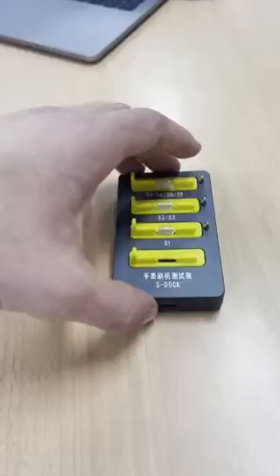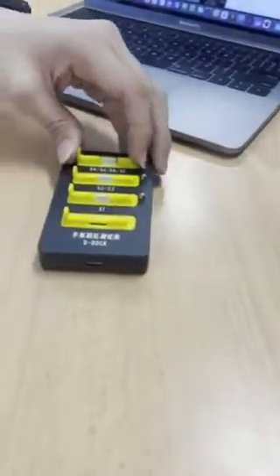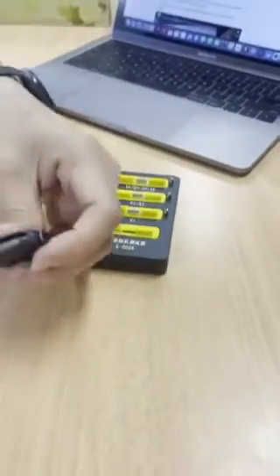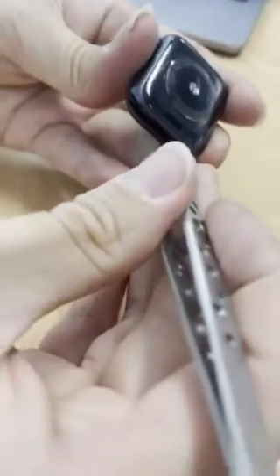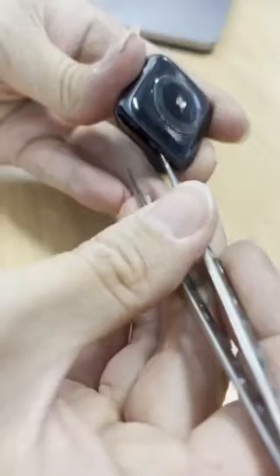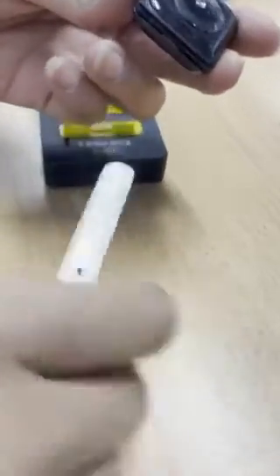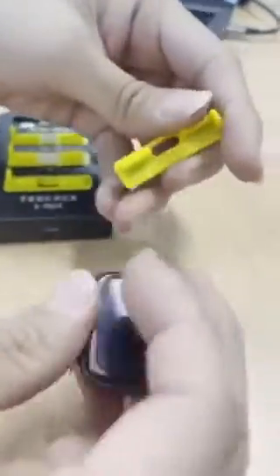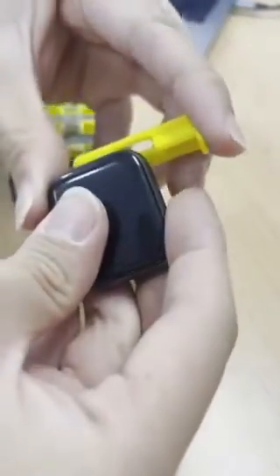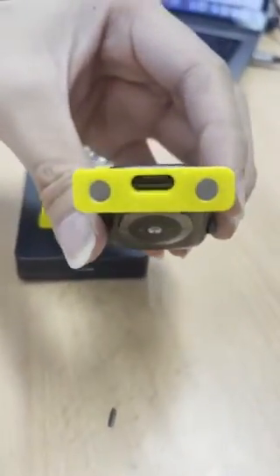We'll be doing a little introduction showing how this works and how to make this process nice and easy. The first step is to remove the casing, which exposes the connectors for the watch so the two devices can communicate with each other. Then simply slide the Apple Watch into place into its dock and place it directly onto the pins, just like so.